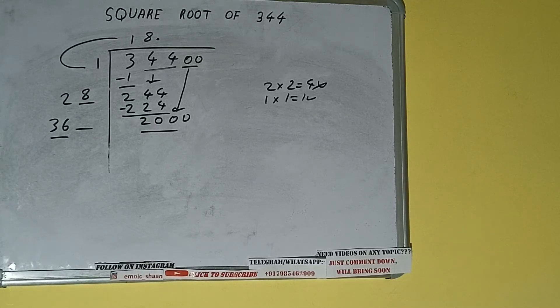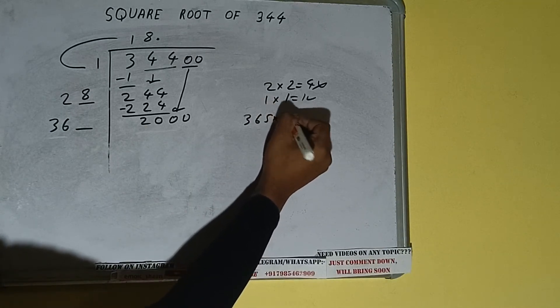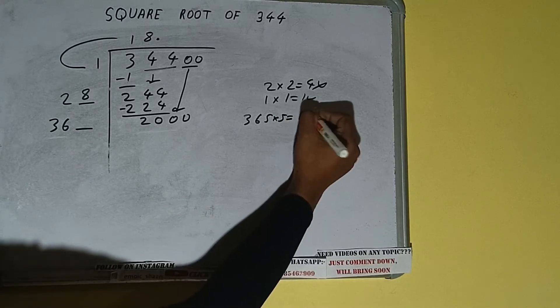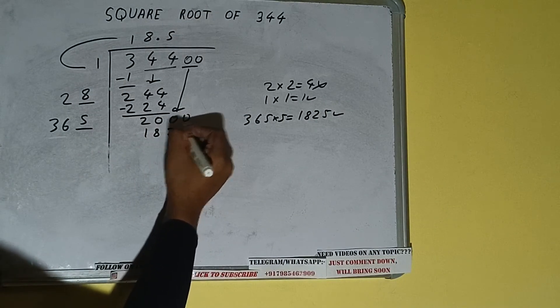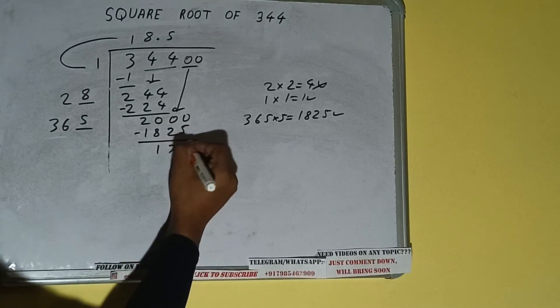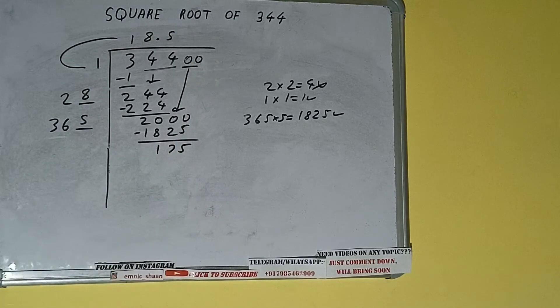Once we place the decimal we can bring a pair of zeros down, making it 2000. Compare 36 with 200 — 36 times 5 is 180, so we try 5. We do 365 into 5, and we get 1825, which is good. So we write 5 here and 5 here. 1825 subtracted from 2000 leaves 175.